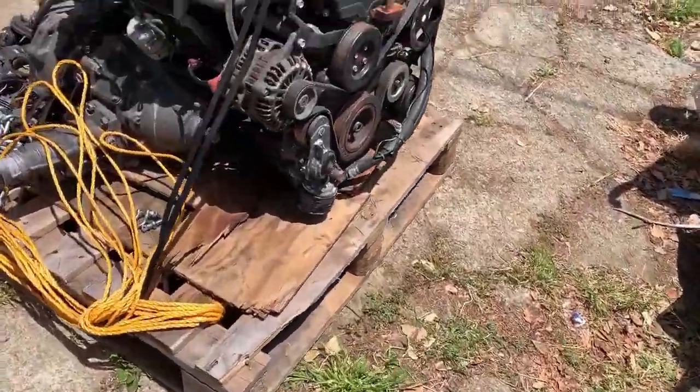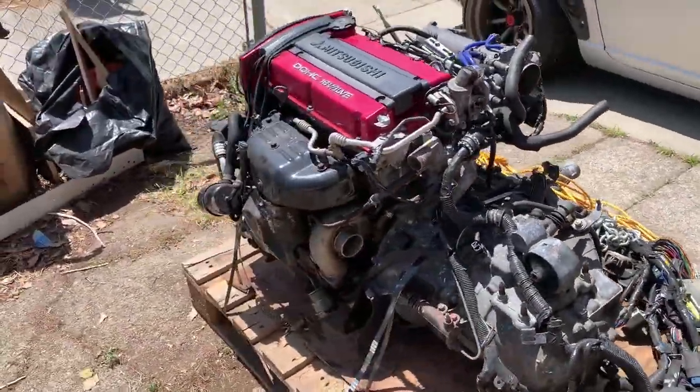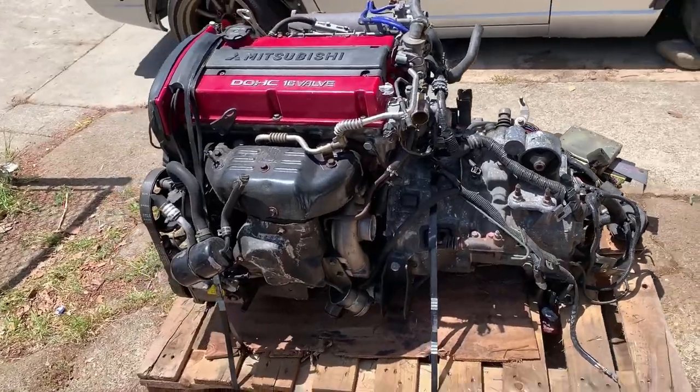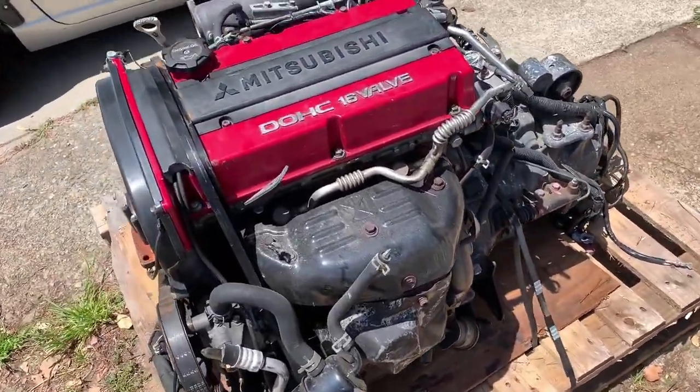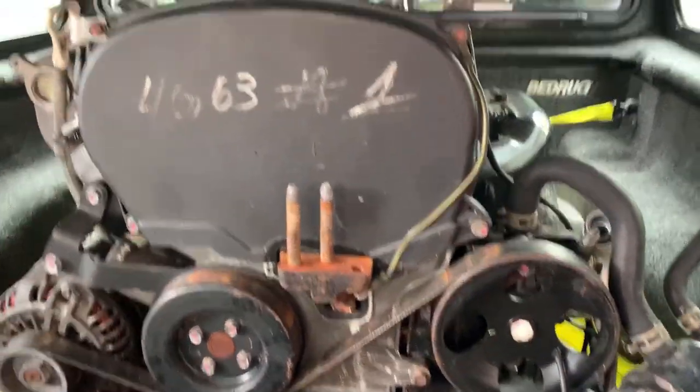We're here already. This is where we're picking up the motor, tranny, differential — all nice and secure. Time to go home. We're home — motor's behind me, nice and safe. Didn't tip over, didn't break anything. Time to unstrap it and unload it. I'm just waiting on some friends to help me take it out, and then bring the Evil home and start working on it.